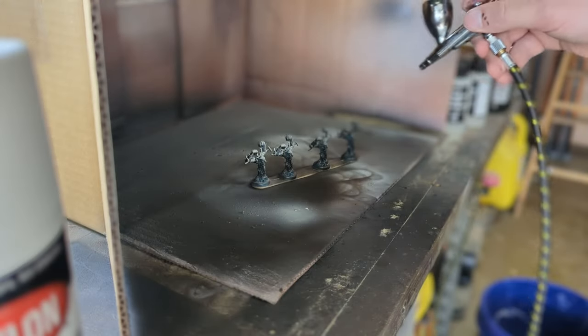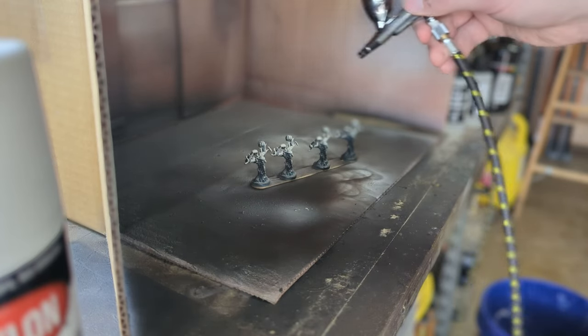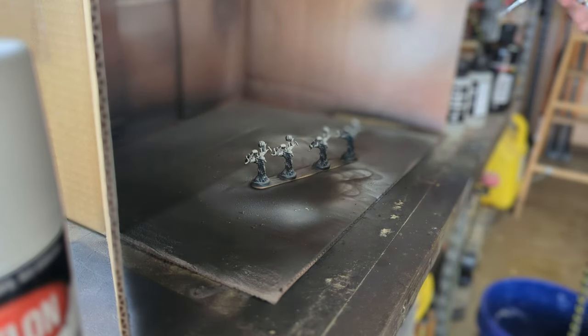This is what that Zenithal step looks like in action. You're really just painting from a top-down angle, hitting the tops of the miniatures as you paint.